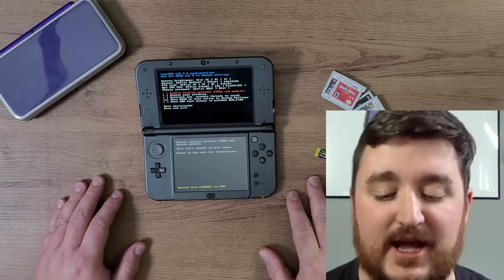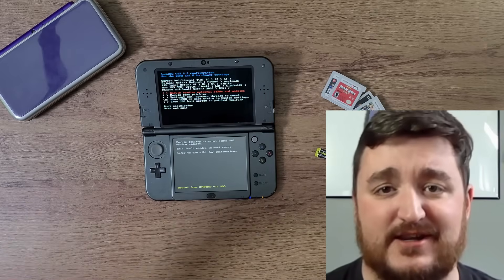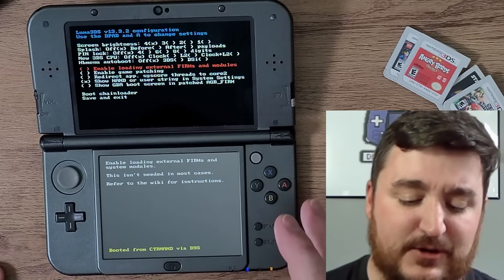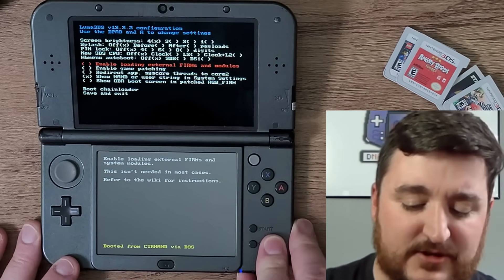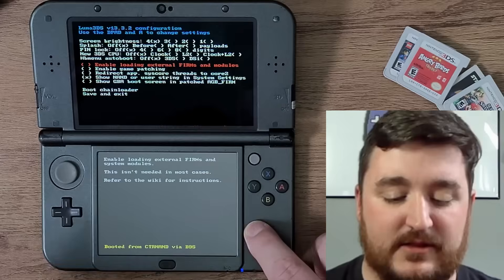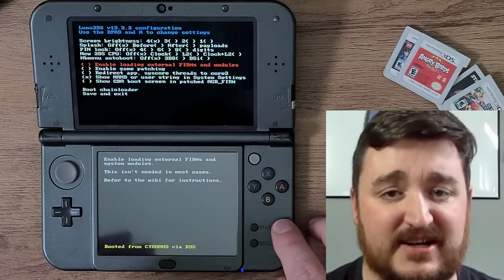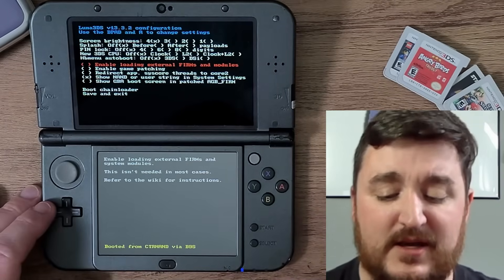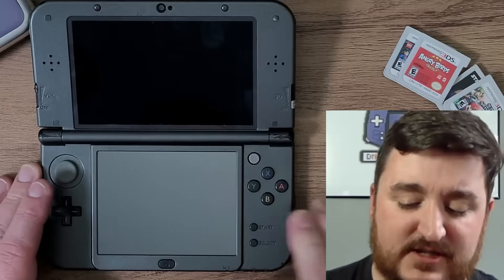I did a video about that — comment in the comment section and subscribe because I'm doing videos like this more. Now, after rebooting the system, I'm back into this menu. There's also another way to get into this menu: hold the Start button and the Power button. This also confirms if your 3DS or 3DS XL is already hacked. This works for 2DS, 3DS — it doesn't matter on the variant — as long as you're on 11.17.